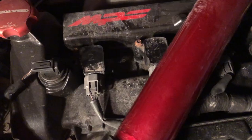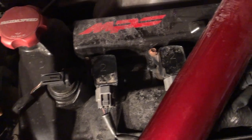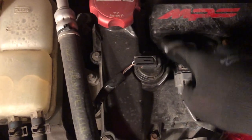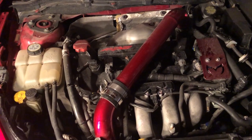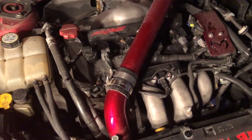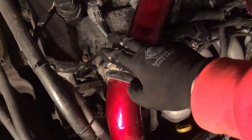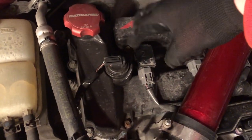Alright guys, new spark plugs are in, gapped to 0.27 each, coil packs in. That bolt for the coil pack was giving me a bit of a pain. Intercooler piping is back on. Let me tell you what I did in order: first I gapped the spark plugs to 0.27 using this gap tool. Then I took off the intercooler piping — just these two clamps right here, loosened the one at the back connected to the turbo, moved it out of the way.